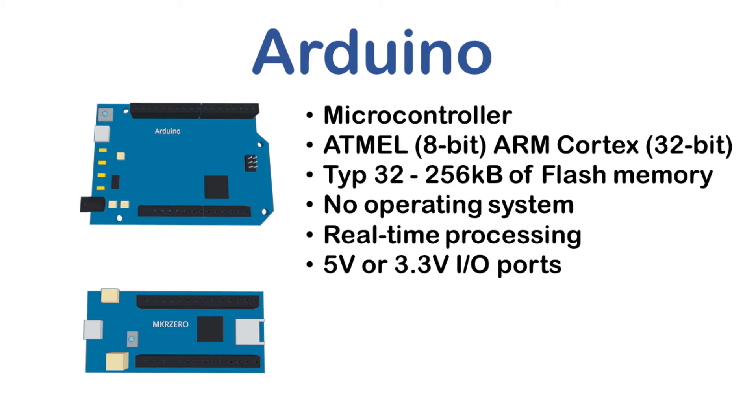Some Arduinos have 5-volt input/output ports, whereas some have 3.3 volts. The 5-volt is used in the traditional Atmel processors and makes communicating with some 5-volt electronics easier. The 3.3 volts is the same voltage as the Raspberry Pi, which means you sometimes need level shifters and need to be more careful not to damage the board. A useful feature is that some of the ports on the Arduino accept analog inputs, making it much easier to connect analog devices without needing an external analog-to-digital converter.